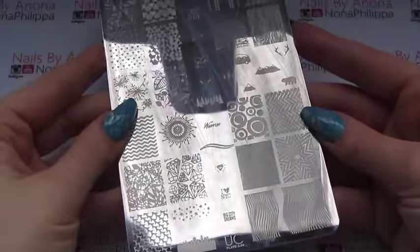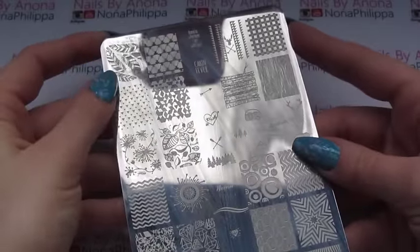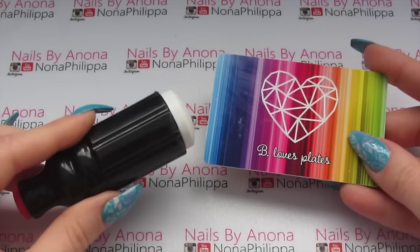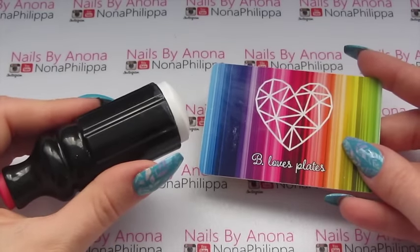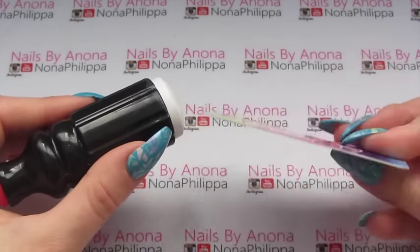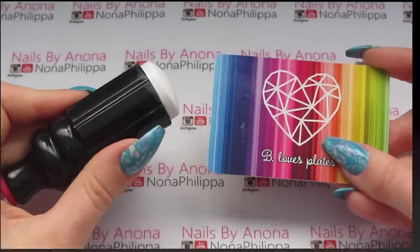For the stamping plate today we're going to be using Uber Chic Beauty Plate 202 and we're going to be using this feather design up here. And finally for stamping, as most of the time, I've got my trusty squishy marshmallow stamper — I got this from Amazon but you can also get it from We Heart Nails UK — and I've got my Be Love Plates credit card scraper. I'll leave all the links below for where you can purchase all of these products.